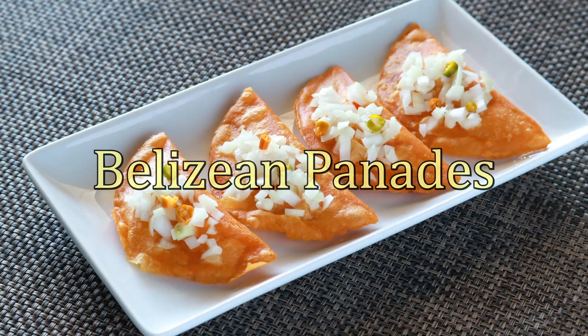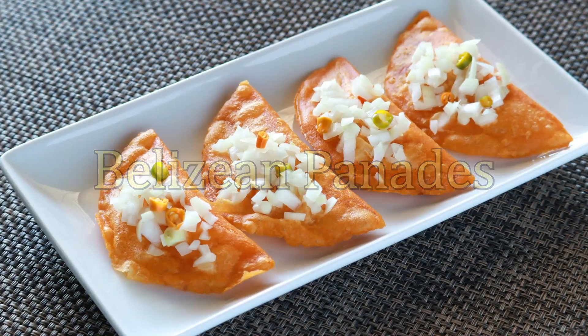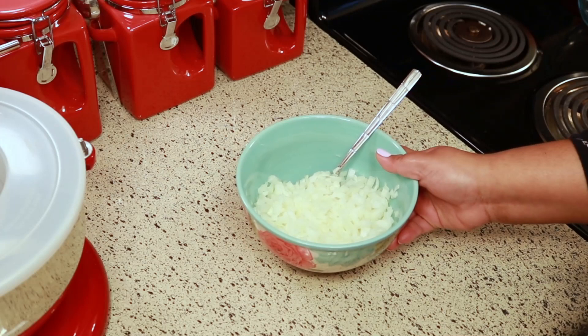Hey guys, welcome back to my channel, this is Sharani. Today I'm going to show you how to make a very highly requested video: my Belizean panadas using maseca. The first thing I'm going to make is the sauce to put on top of the panadas.